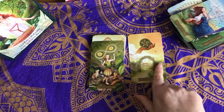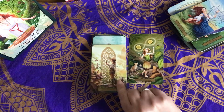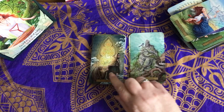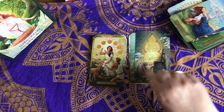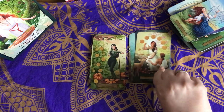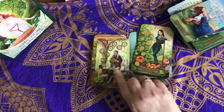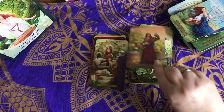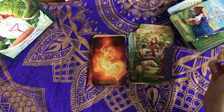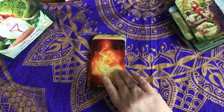I love that Ace of Pentacles. So it's very Rider-Waite-Smith based, but the illustration's beautiful. I kind of really like them — I really like the images. So that's our Pentacles, and they've put all the court cards together.